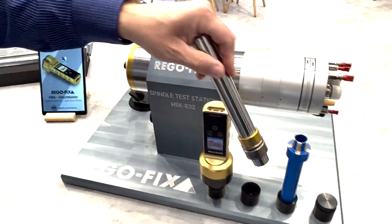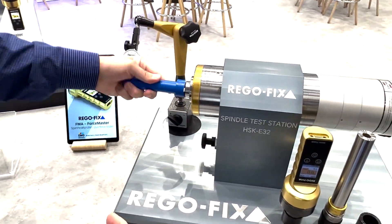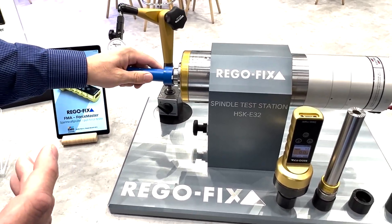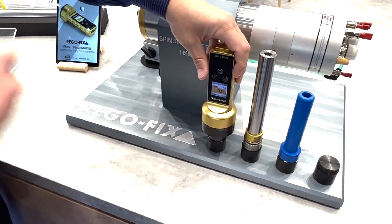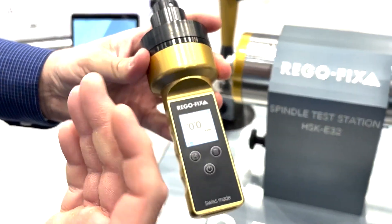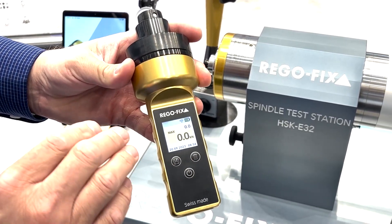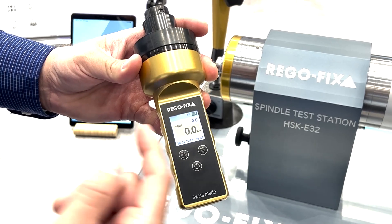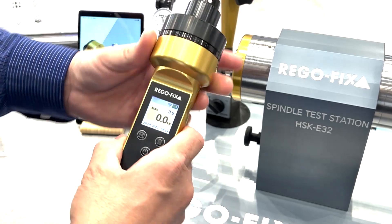I can then take and get my taper cleaner. I can clean my spindle accordingly to make sure I'm getting the most accurate connection possible. And last but not least, a brand new product being added — this is the ForceMaster. This is a digital force measuring device. It has a nice user interface and digital screen where I can delete and or save different measurements.